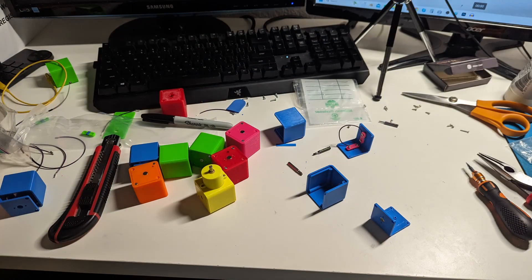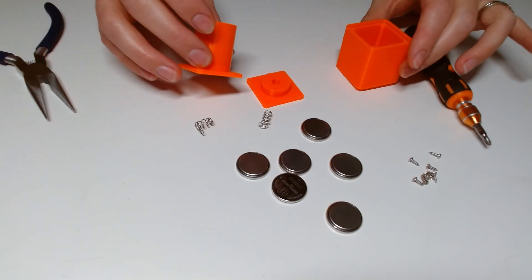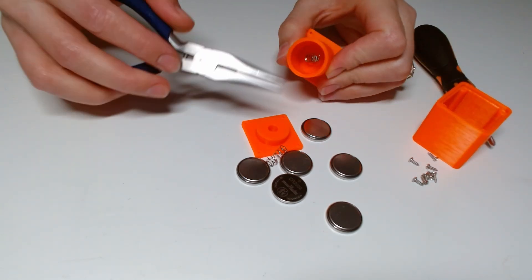Once I was done adjusting and reprinting and was happy with how the parts came out, I began assembling the boxes. I started off by assembling the battery box. I used these repurposed springs to create contact points between the magnets and the batteries.